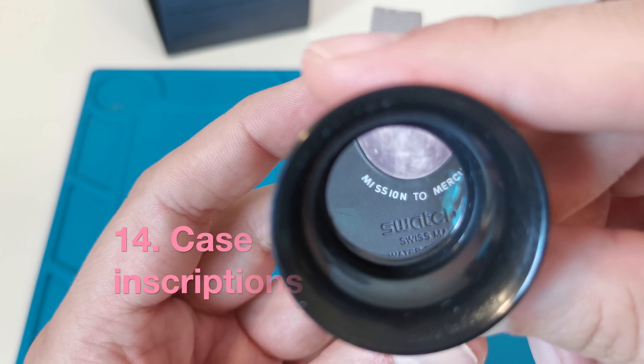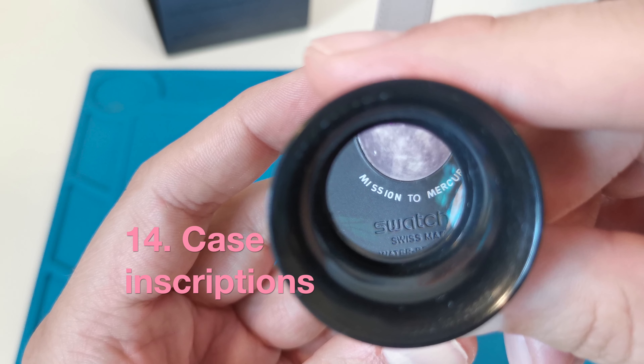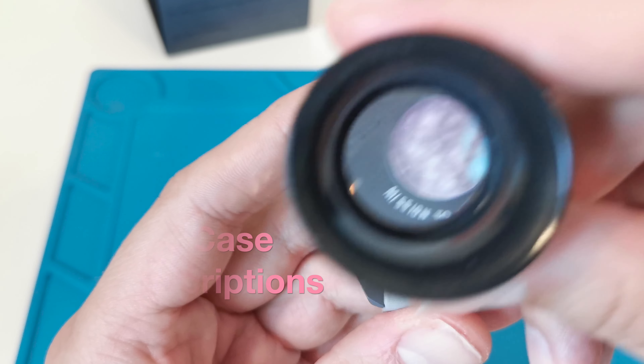The first two letters of the word 'mission' look as if they are kicked in. On the original watch, there is no possibility of any errors in the inscription on the case.